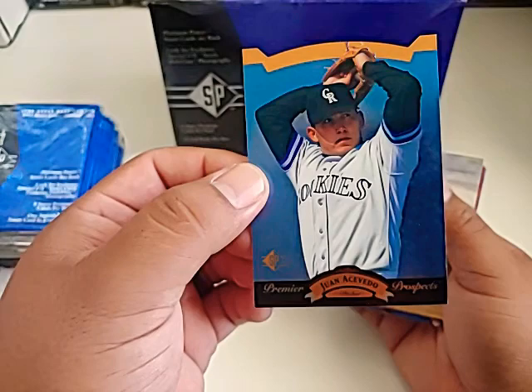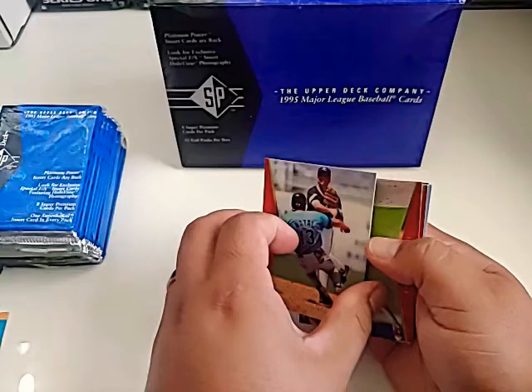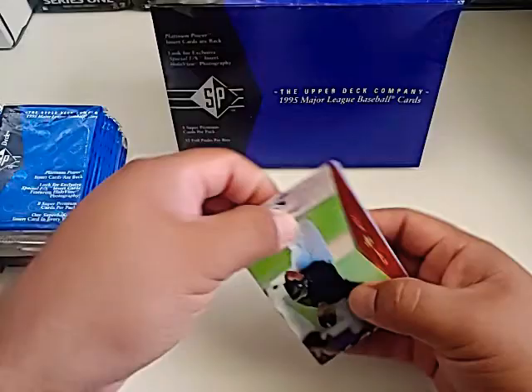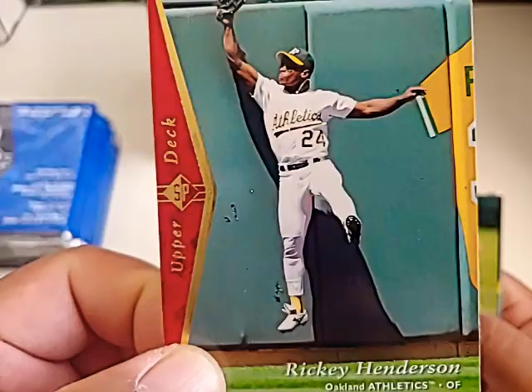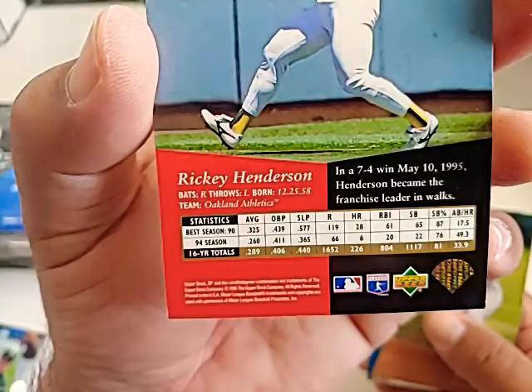Juan Acevedo Premier Prospect card — that's cool. The red on the side is how these cards are going to come out. Here's Greg Cagney. I like the old design — the red right there is pretty cool. I guess all of them are going to be like that. There's a Rickey Henderson right there. That's actually the wall in the background, not something on the card. I'll set that one aside — it's a nice Henderson.